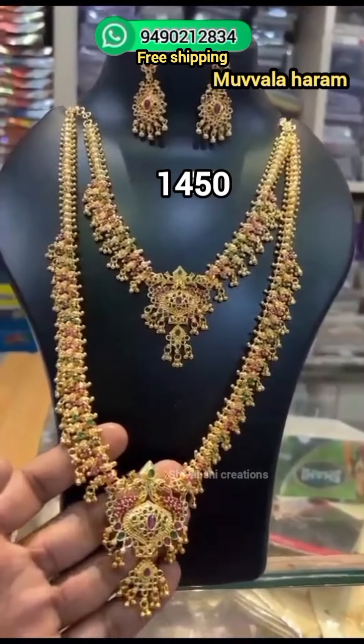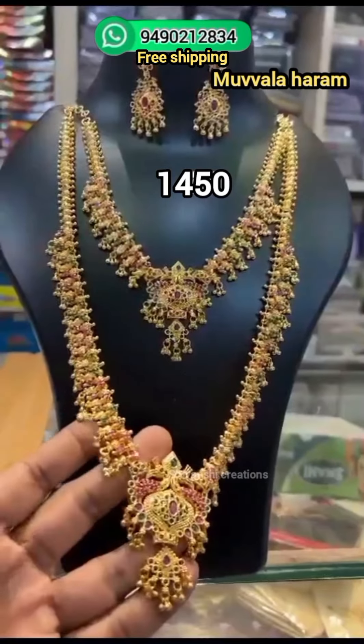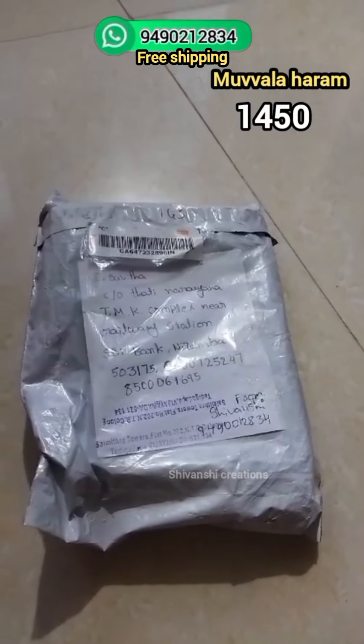This is 1450 rupees. I will show you the long and short earrings and opening videos.